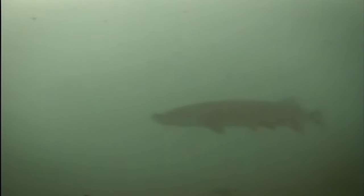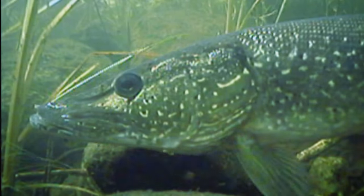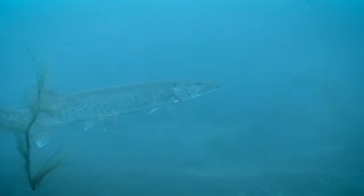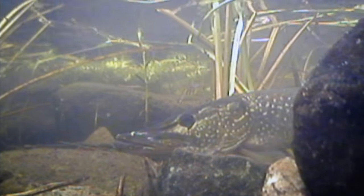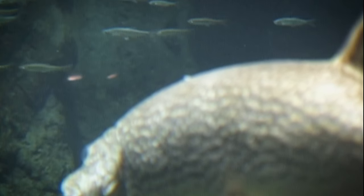Both muskie and pike are the top predators in any body of water. Usually pike will far outnumber muskies, and this really has to do with their spawning times. Pike spawn right after ice-out in shallow water in the spring. Muskie, on the other hand, spawn from two to five weeks later. Thus, juvenile pike fry have a time and size advantage in the first year, and pike fry feed heavily on juvenile muskie. This explains why pike normally outnumber muskie in most water systems.